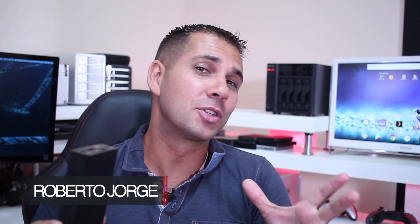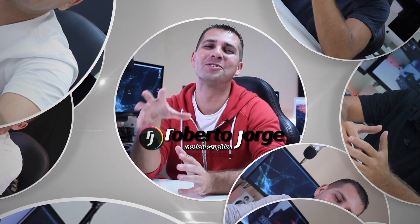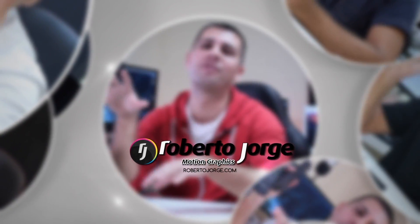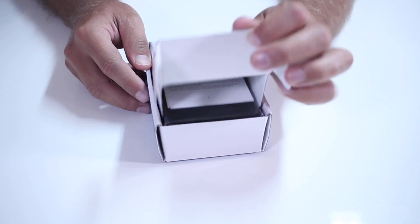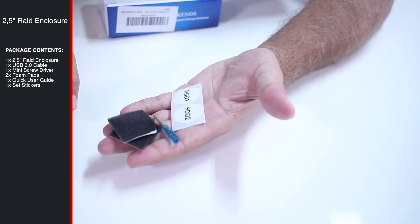Hey guys and welcome back to another one. Today we are going to take a look at a 2.5 inch dual bay RAID enclosure. Starting as always with a very quick unboxing experience — pretty straightforward, nothing major there. Now when we take a closer look at this docking station, having tested a lot of 2.5 inch and 3.5 inch enclosures, NAS units and so on over the years, this is actually the first 2.5 inch dual bay RAID enclosure I've seen. So that's interesting.